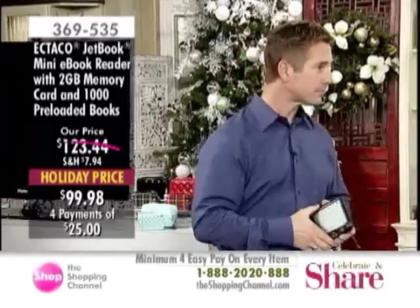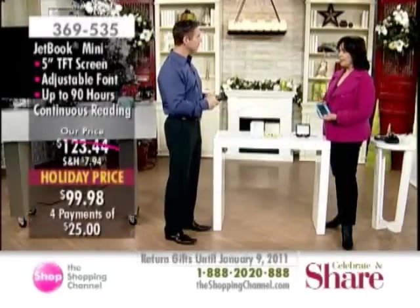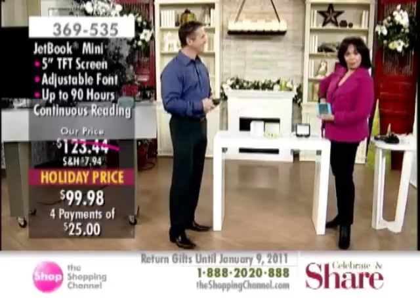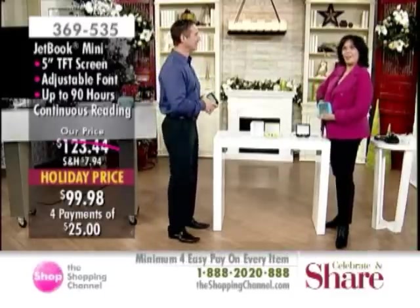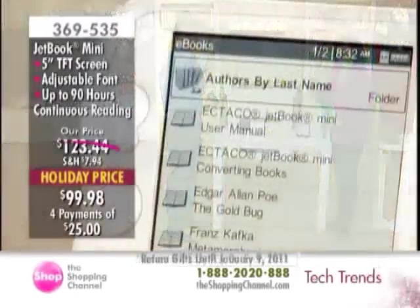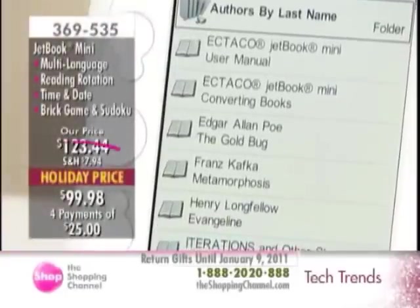Honestly, when I was preparing my show this morning, I thought a thousand was an error. When I got mine about a year and a half ago, I thought I had a hundred books preloaded. I take mine on the plane now. When Simon told me a thousand books, I said, 'You mean a hundred?' He said, 'No — a thousand books.'